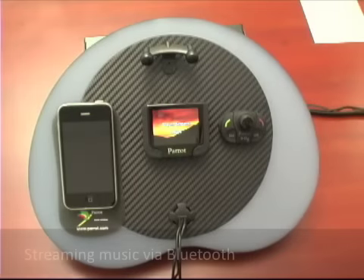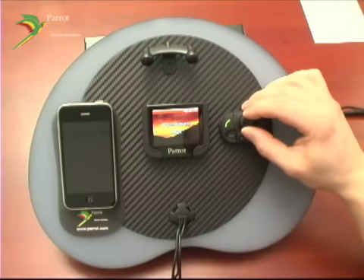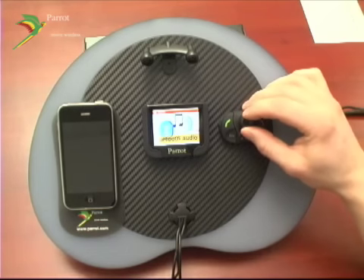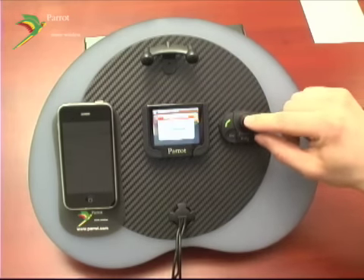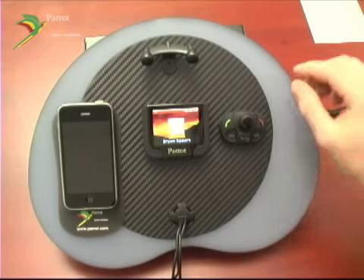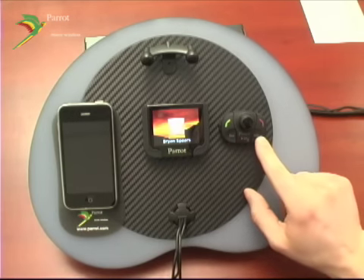With the MKI 9200, you have the capability to stream music. To do so, bring up your main menu by pressing the jog wheel down. You're going to browse to Bluetooth audio and select it by pressing the jog wheel down. It's going to bring up a list of connected devices. Select your phone and it'll start your streaming audio. You can control the audio by hitting previous track, play, pause, and next track.